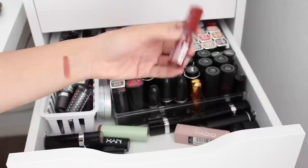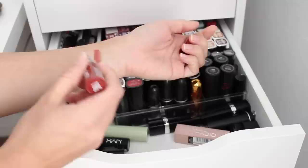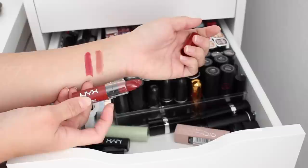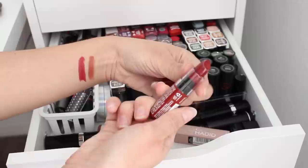Next I'm pulling out this NYX Butter lipstick. I think I just opened this because I was looking for a specific shade. It didn't really swatch how it looked on the outside — it looks a little bit more red than the packaging, which makes it look like it's going to be a brick or browny shade. I've only used this a couple times, so this is going to be in the maybe pile because that color doesn't really excite me.